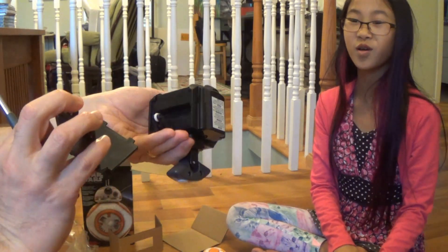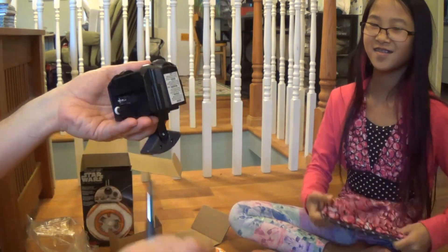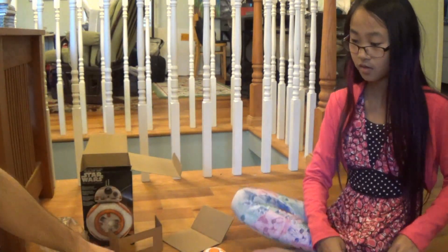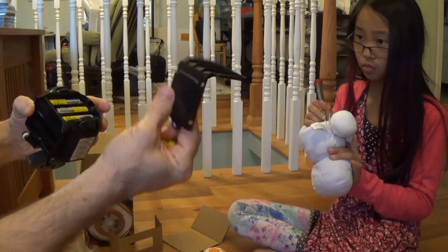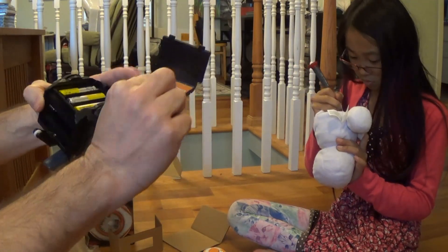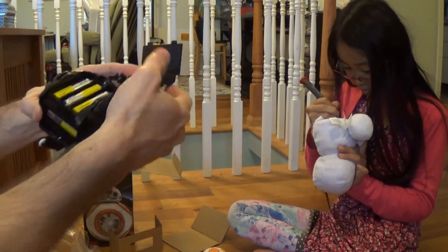So we open it up, and there's four double A's. Let's put these double A's in. So one thing — this door is really heavy. I mean, they added some balancing weight or something to it. Stick that in.